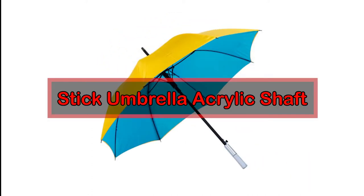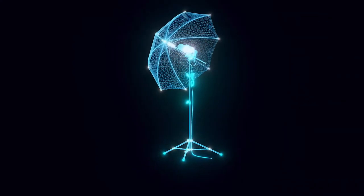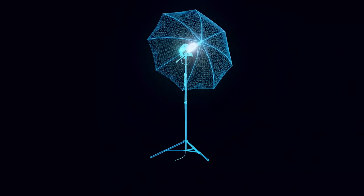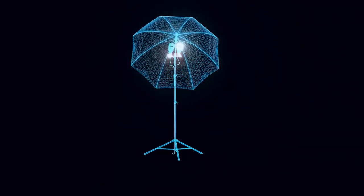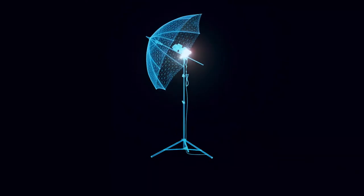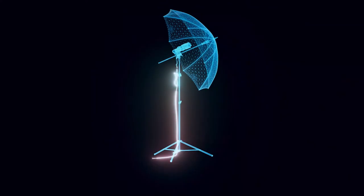Number 5: Stick Umbrella Acrylic Shaft. The final material for a stick shaft is acrylic. It's certainly not a common material, but it proves its worth when a client wants LED umbrellas. Acrylic is a good substitute for glass, and an umbrella shaft of this type can have light-emitting diodes installed within to provide illumination.